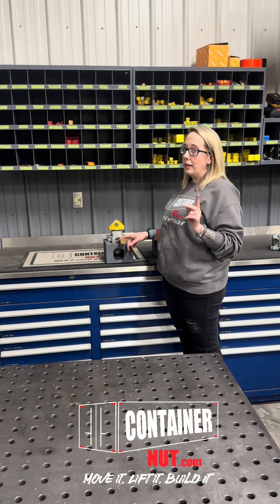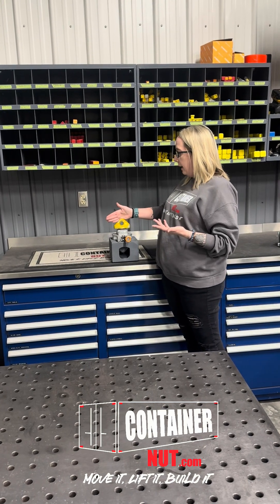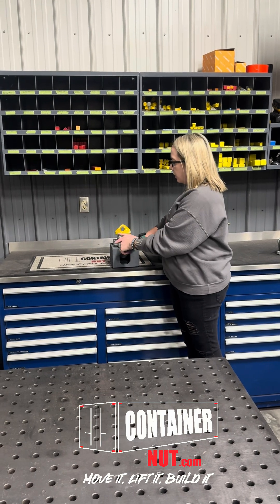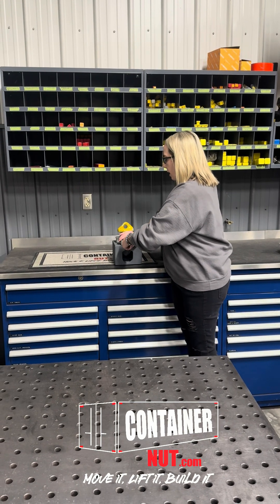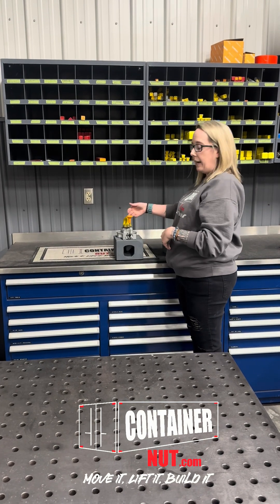I did it backwards the other day and it did not work out so well. But now you're going to look at it and say, how am I going to stack a container on top? So what you're going to do is pull this orange lever, use your muscles, and now you can stack it.